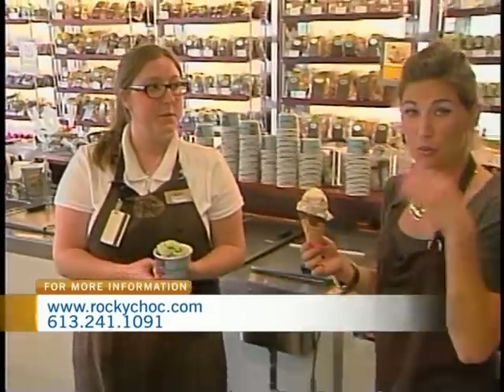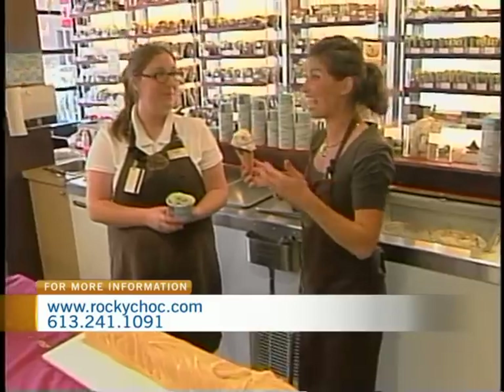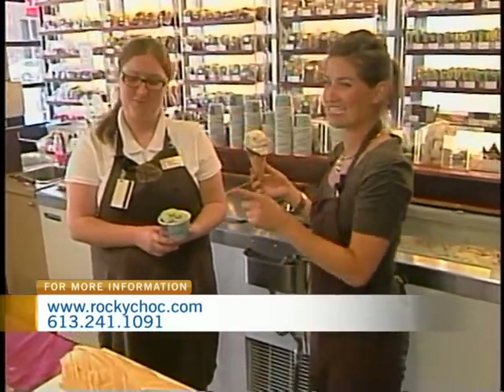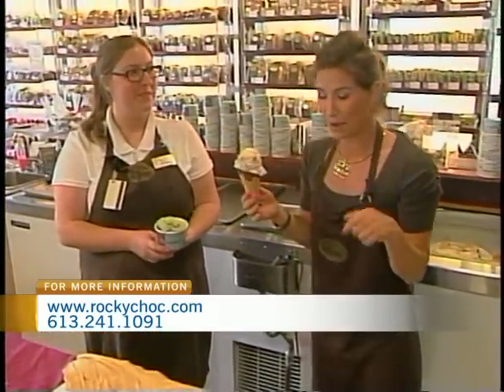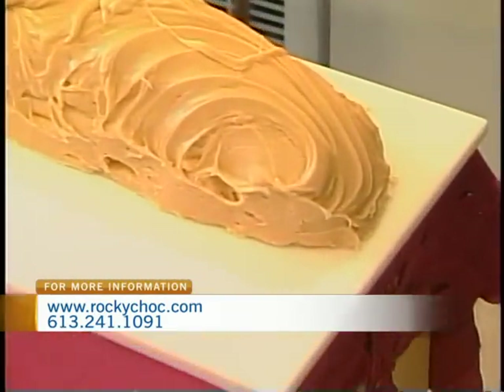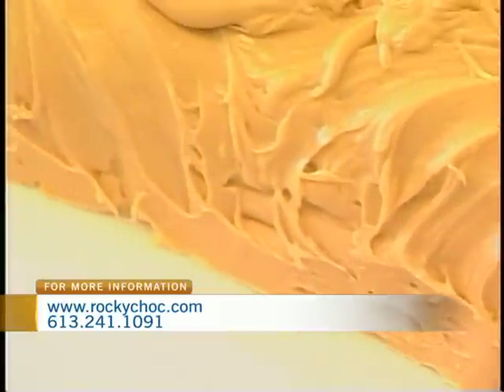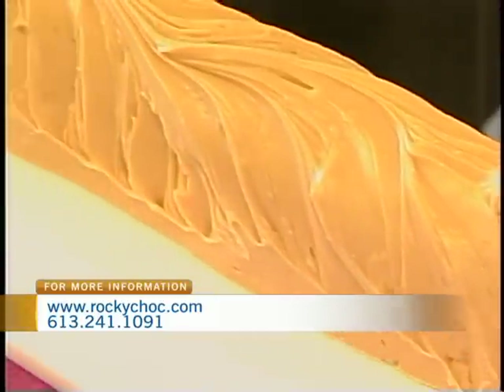If you go to the Rocky Mountain Chocolate Factory website, you can look at all of the different information. They've got 55 locations across Canada alone, so no matter what city you live in, you will be able to access their sweet treats. We're not quite finished here at the factory — we've got one more check-in before the morning ends. I've got a hidden gem that they offer here that I must introduce you to.